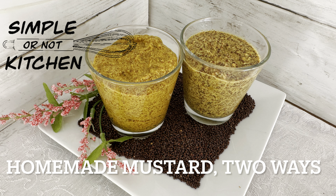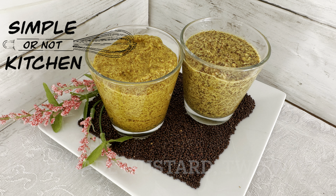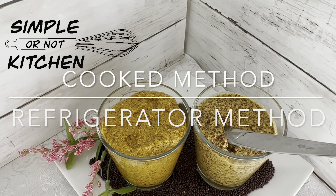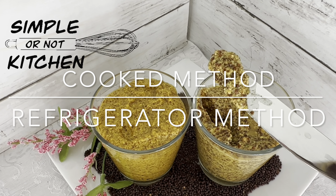Hi, welcome to Simple or Not Kitchen. My name is Melissa St. Ode and today we're making homemade mustard and I'm going to show you two easy methods for making this.